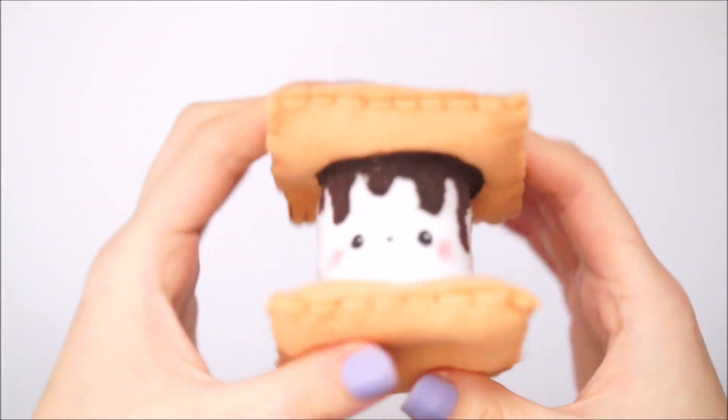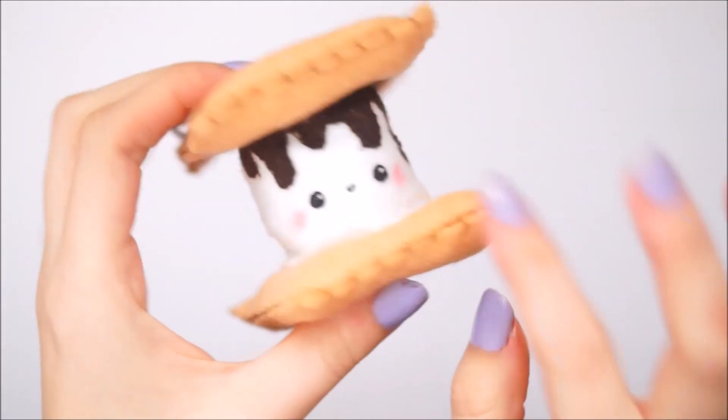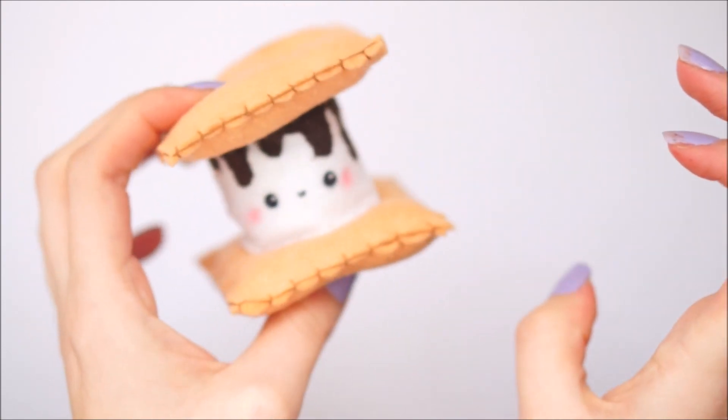Hello everybody, welcome back to my channel. In today's video I wanted to show you how I made this s'mores little plushie key ring out of felt.